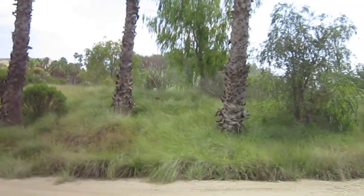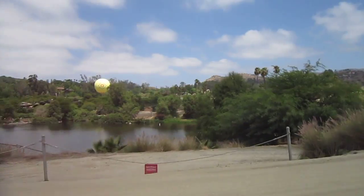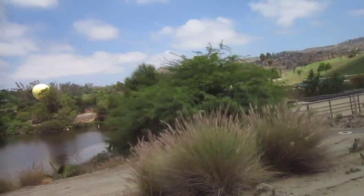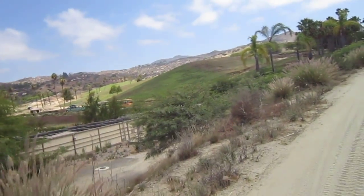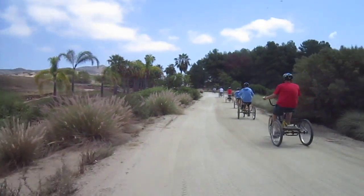Once we get closer to some animals, I'll start up the video again. I don't know if you've ever been to the Wild Animal Park — it's quite a place. More coming up.